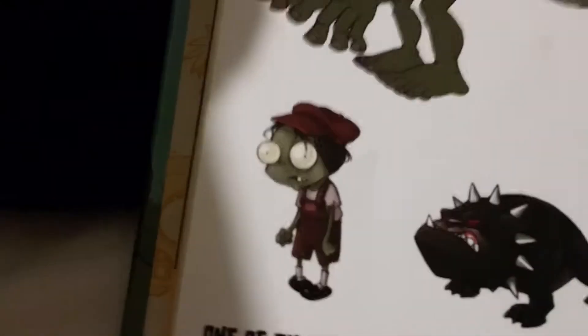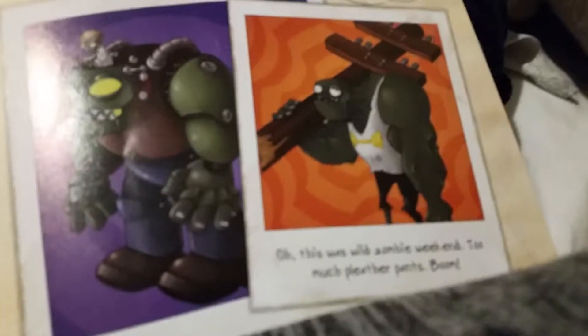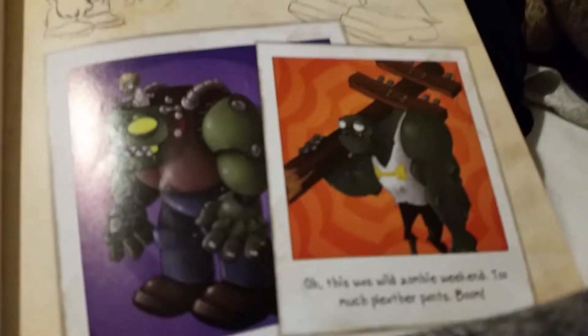There's a little girl zombie to match up with the boy, and then we got a fat zombie - just a fat zombie. We also got some sketches of the Gargantuar and Zombot. There's a boxer zombie - never used but really cool. And there's one of those guys that would come down and steal your plants on the roof level - he was extremely annoying. Looks like he's missing a hand though.